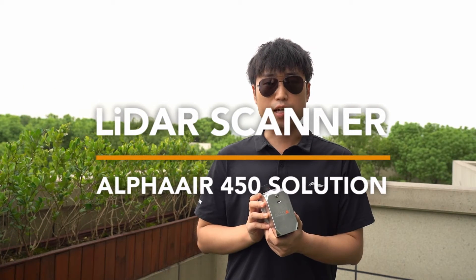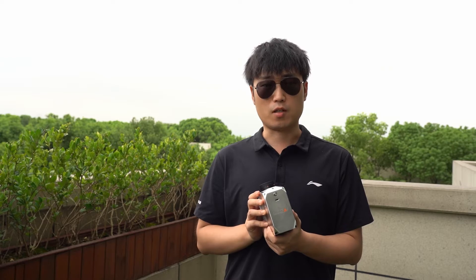CHC Navigation is excited to introduce our latest LiDAR system, AA450. Generally, LiDAR, which stands for Light Detection and Ranging, is an advanced remote sensing technology.